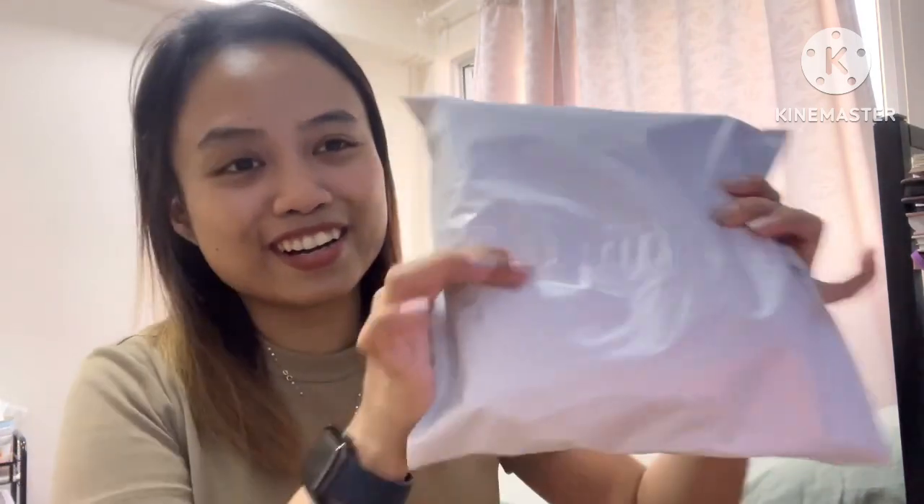Hi guys, welcome back to my channel! Today I'm going to be doing an unboxing video. I've been waiting for this to arrive for almost a few days already. I got a Christmas present slash birthday present slash New Year present and it's finally here. I can't wait to show you guys what this is, so without further ado let's begin unboxing.